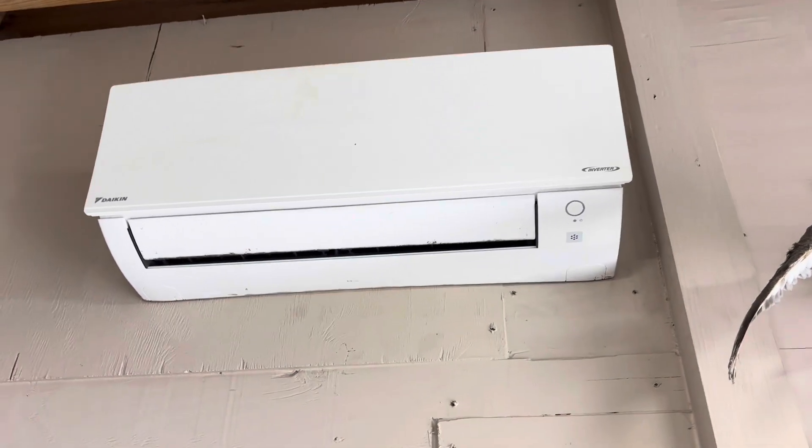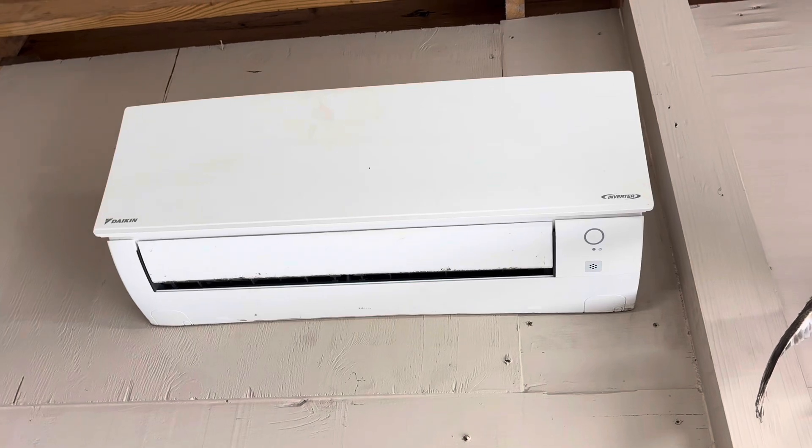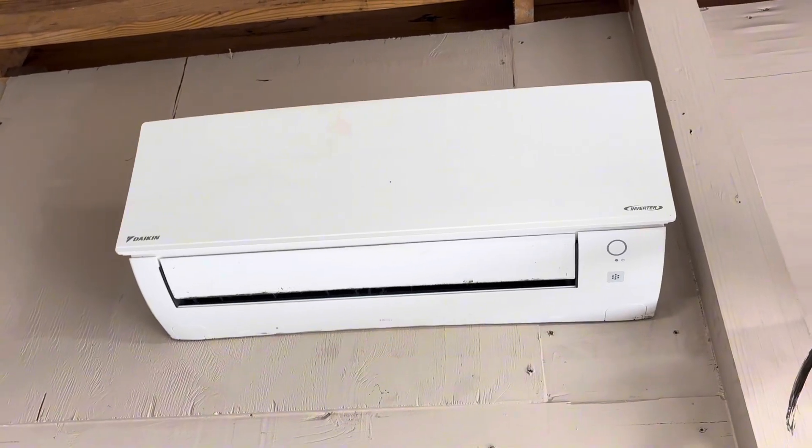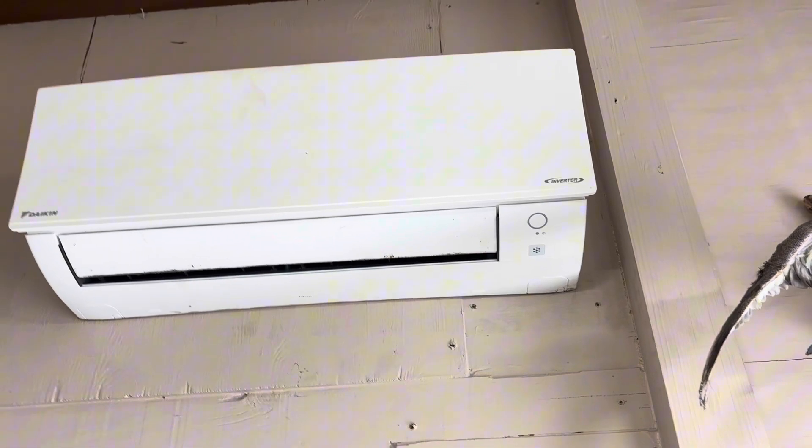I've showed you how to do a Mitsubishi, a Bryant Carrier — how about a Daikin this time? Let me show you guys how to break down a Daikin wall cassette and get it apart.